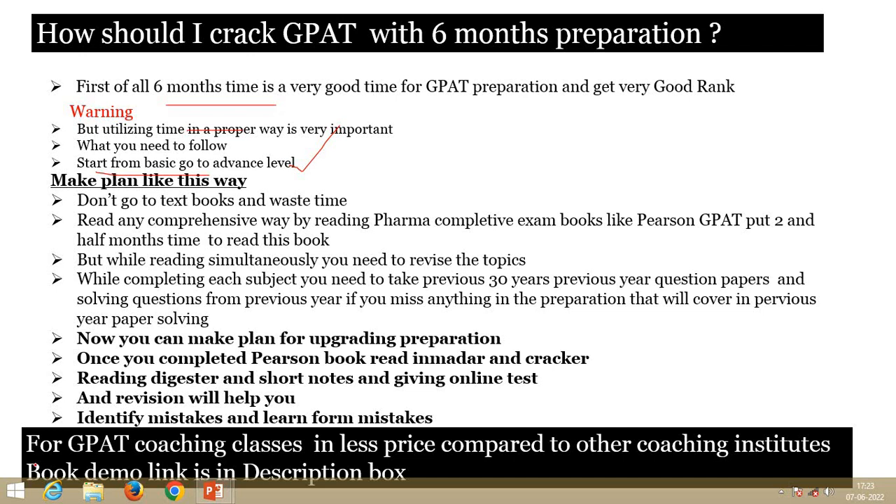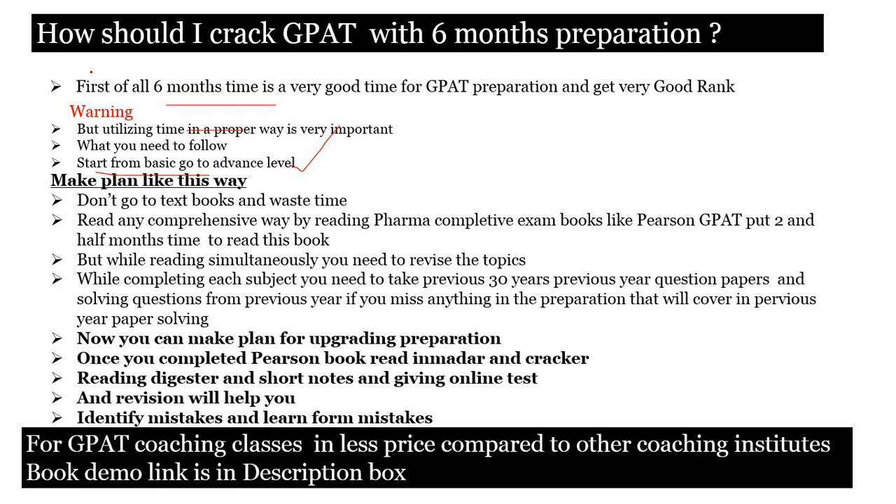Hello everybody. In this video I am going to talk about how to crack GATE in six months of preparation, and not only crack it but also get a very good rank in GATE.